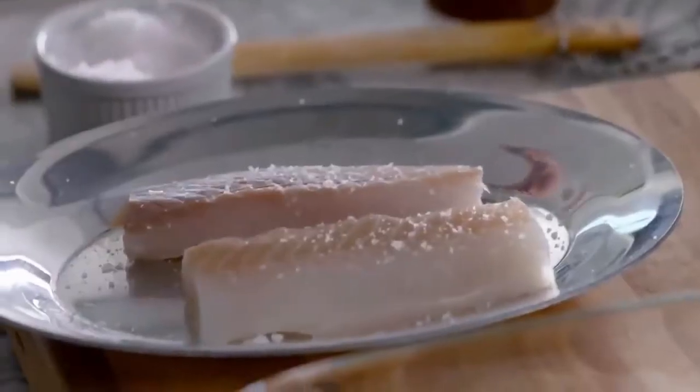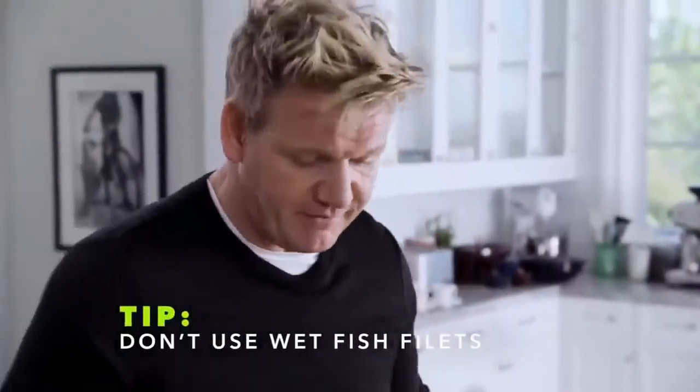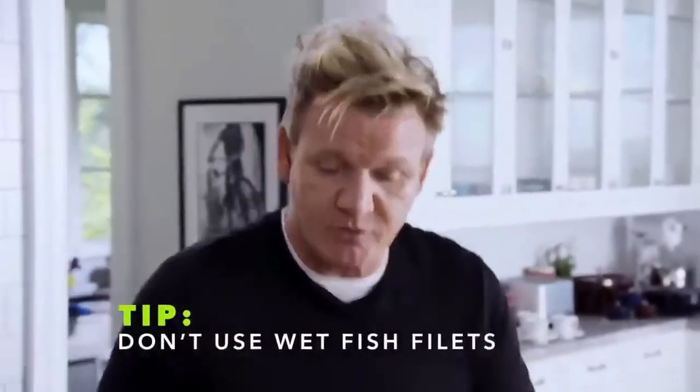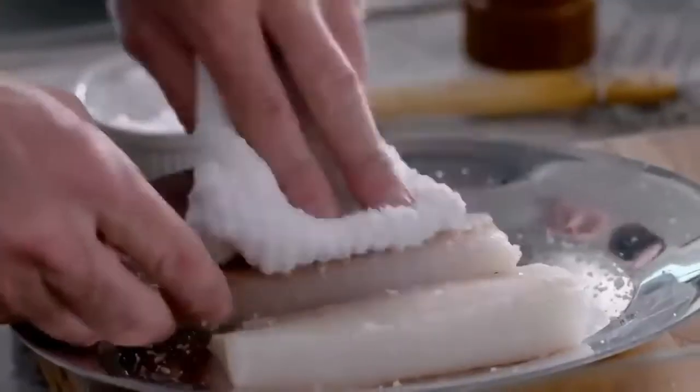Lightly season your fish. Too much seasoning can destroy the batter. So I like to season my fish first with salt — that extracts the moisture from the fish, which keeps the batter even more crispy. Then from there, just brush off that seasoning and pat down the fish. That way it stays nice and firm.